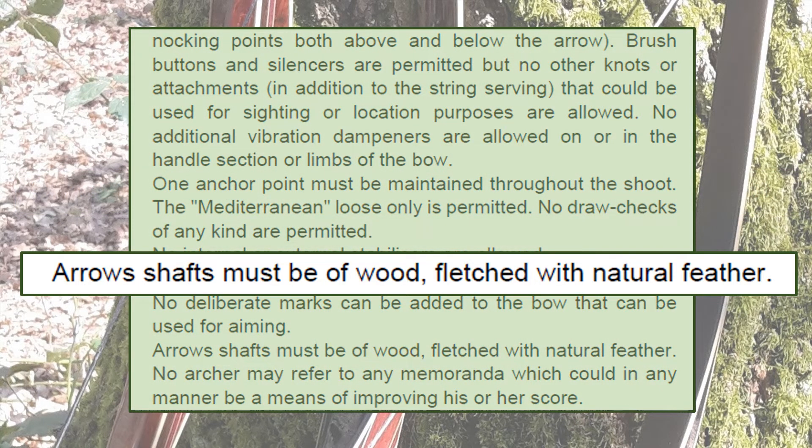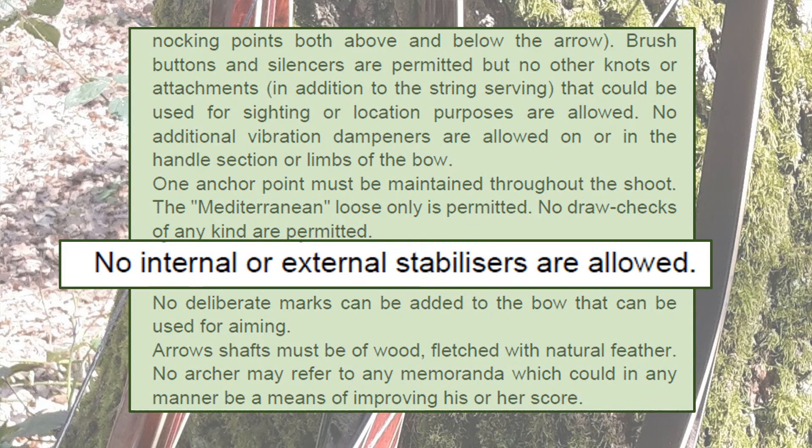As for arrows, the arrow shafts must be made of wood and fletched with natural feathers. This doesn't preclude using bamboo — although the rules don't explicitly state it, you are allowed to use bamboo. You are not allowed to use carbon fibre, fibreglass, or aluminium. You're also not allowed to have any internal or external stabilizers. This is important because some modern bows actually have weights in the handles to make them more stable when being shot — this is not allowable.